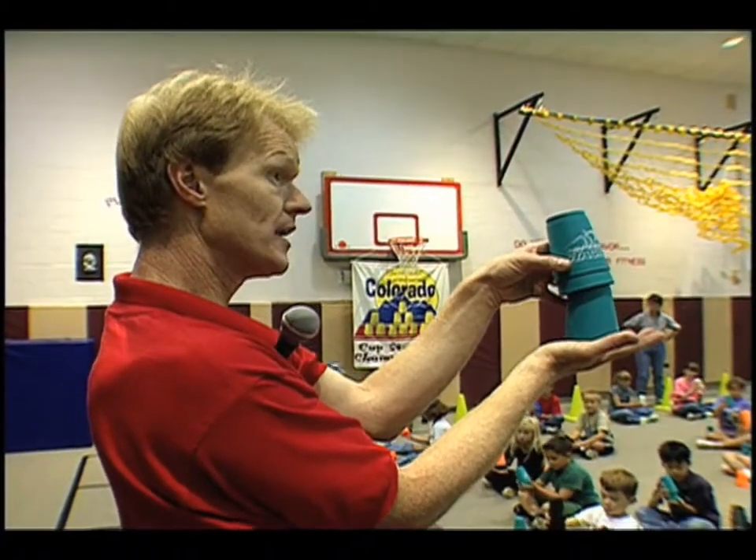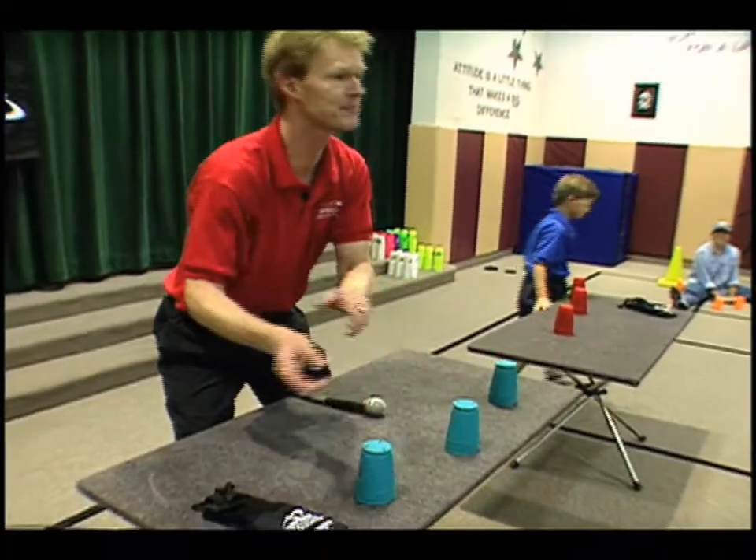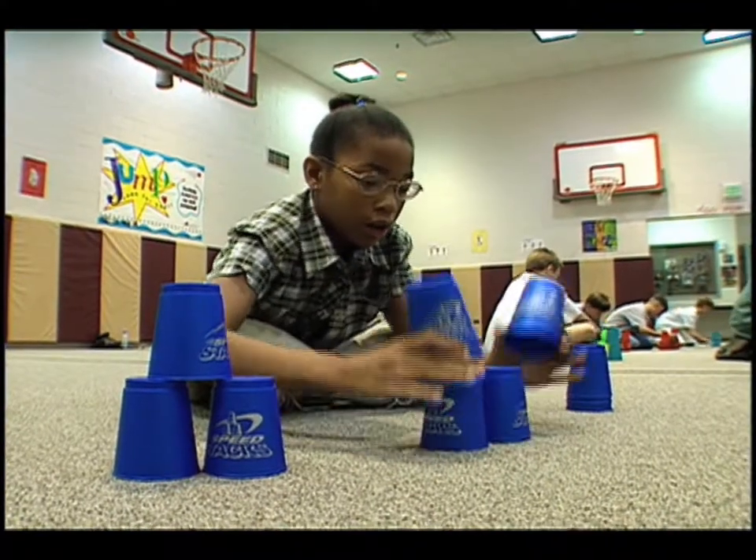I first saw kids stacking in 1990 on The Tonight Show with Johnny Carson when I was an elementary classroom teacher. At that time, as a part-time professional juggler, this unusual stacking skill struck me as a kind of upside-down juggling. In 1995, I became a PE teacher and introduced this idea of stacking to my students to help them with their dexterity, motor skill development, and hand-eye coordination.